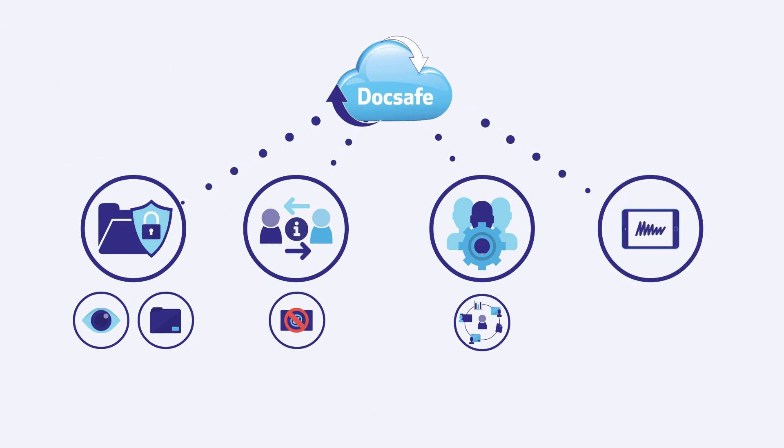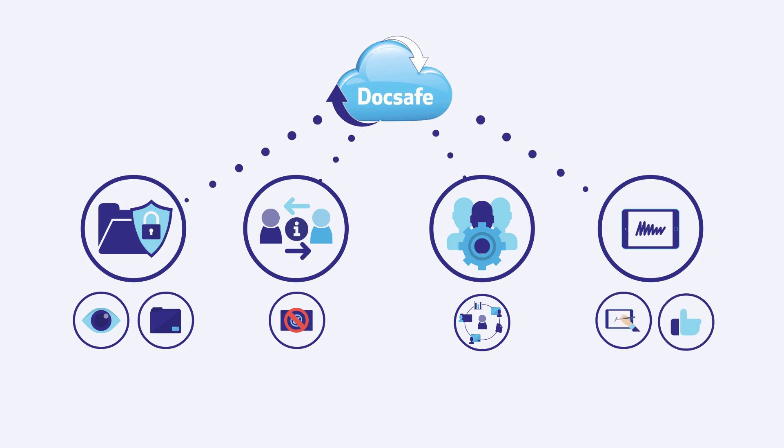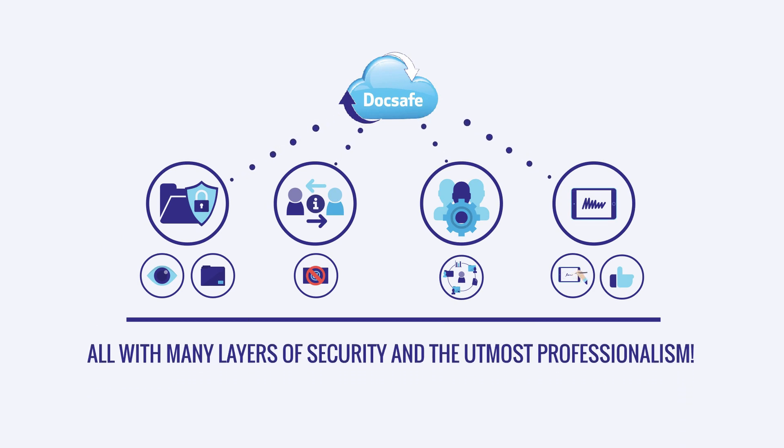Organize online signatures. DocSafe has amazing digital signature options. It's sophisticated, but really easy to use — all with many layers of security and the utmost professionalism.